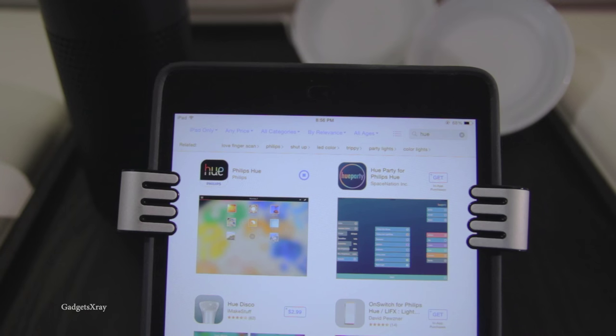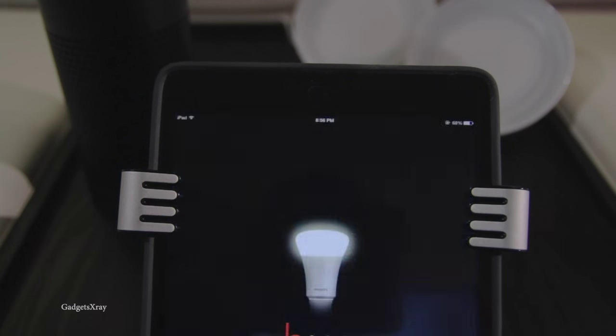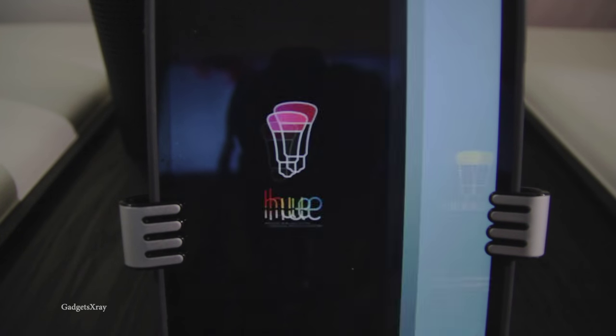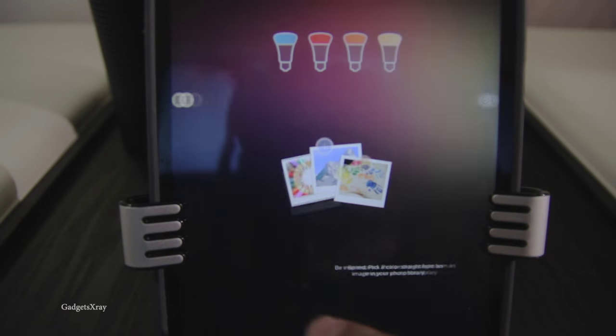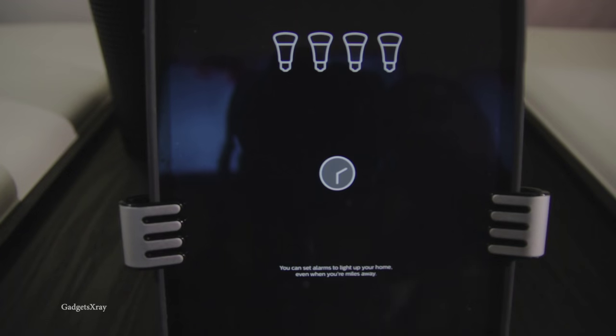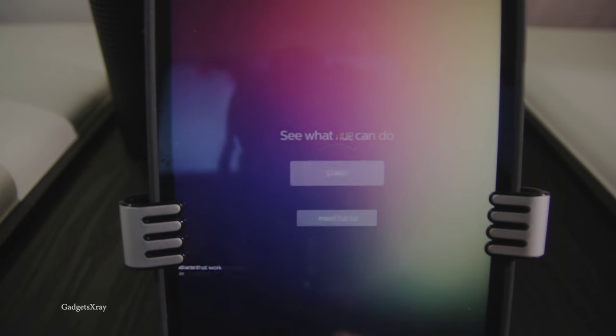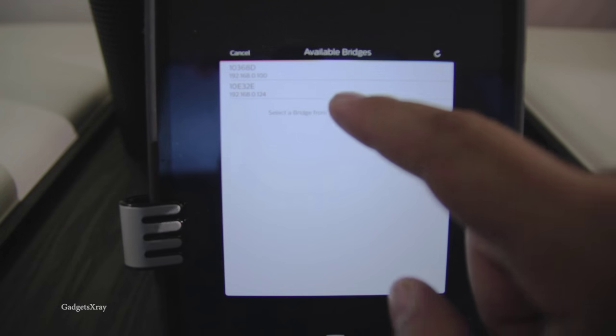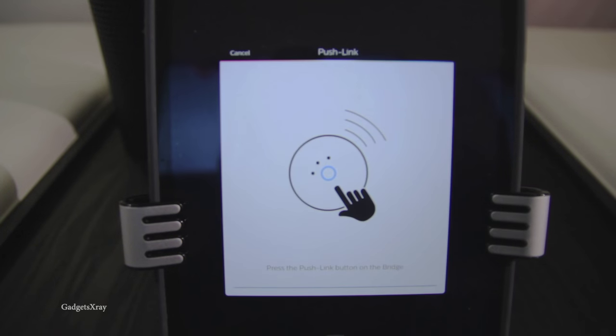Alright, so it looks like it's about done. Let's open the app, choose your view, and then follow along — press Start and choose your hub. If you have multiple hubs, select the right one; otherwise it'll go automatically to the next screen.